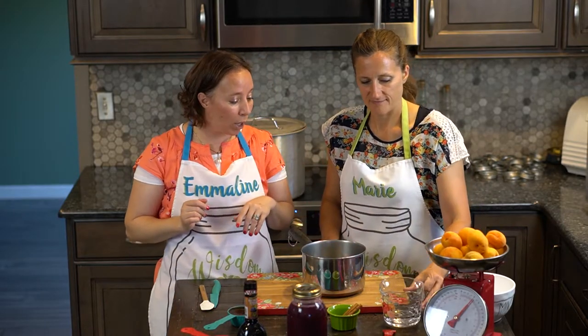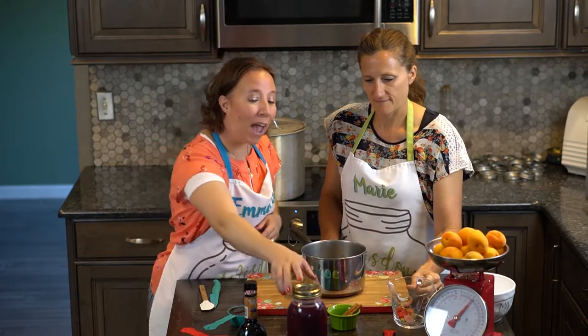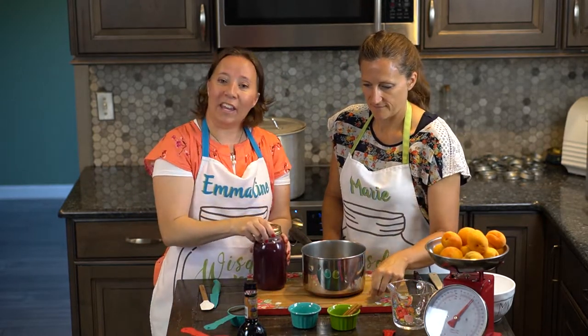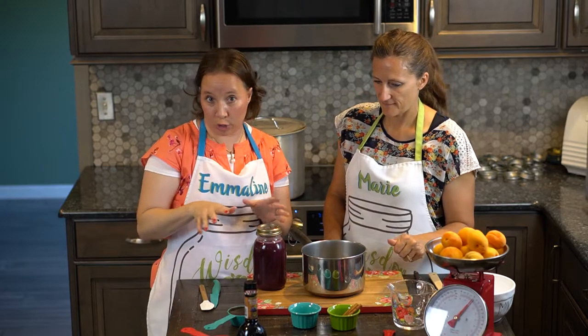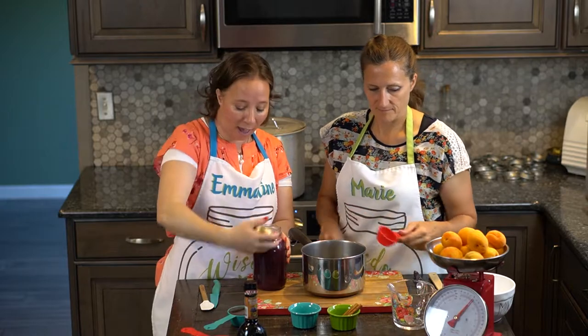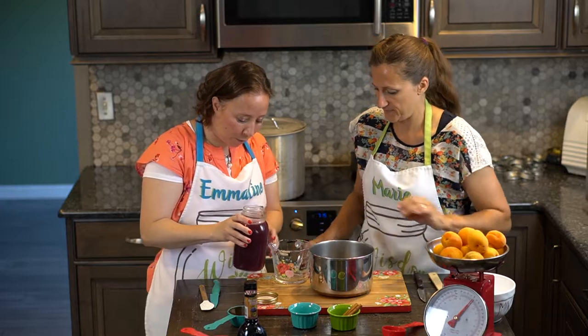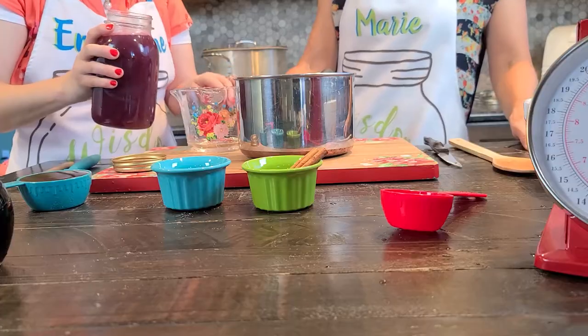First is half a cup of water and then we want half a cup of any all-natural fruit juice. We're going to use grape juice today — one I have in my pantry that I canned up and juiced from the grapes on my parents' grapevines.